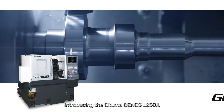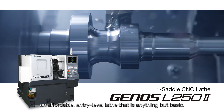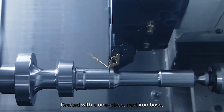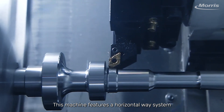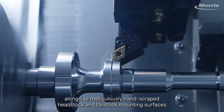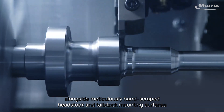Introducing the Okuma Genos L-250, an affordable entry-level lathe that's anything but basic. Crafted with a one-piece, cast-iron base, this machine features a horizontal weigh system alongside meticulously hand-scraped headstock and tailstock mounting surfaces.